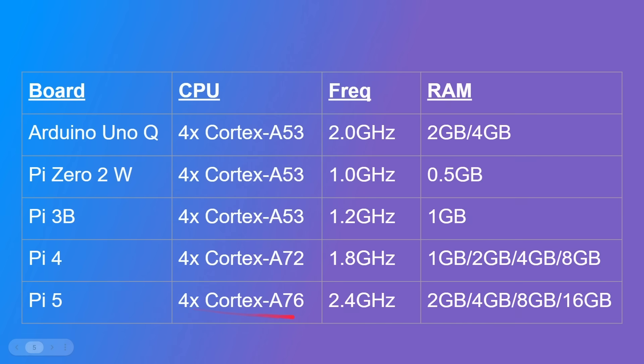And then when you get to the Raspberry Pi 5, you've got the Cortex-A76 core at 2.4 gigahertz — the most performant one — with two, four, eight, or 16 gigabytes of RAM. So you've got lots to choose from. When you say you're going to buy a Pi, you have to decide which one, because they all come with different specifications and, of course, different prices.